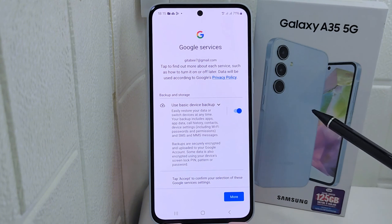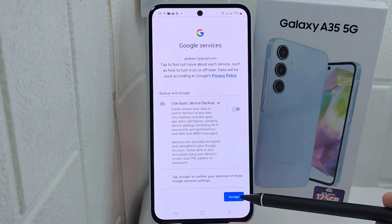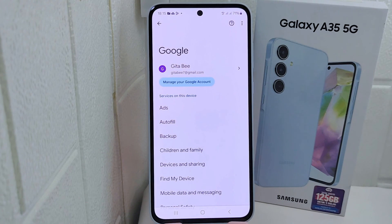You can uncheck the backup option to avoid losing internet data on your device, then click Accept. That's the tutorial on how to create a new Google account on a Samsung device.